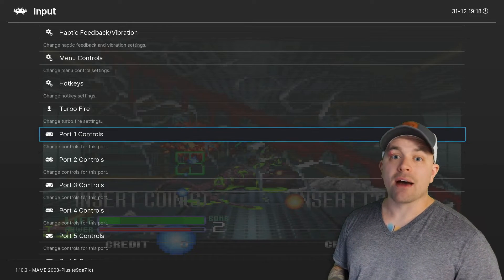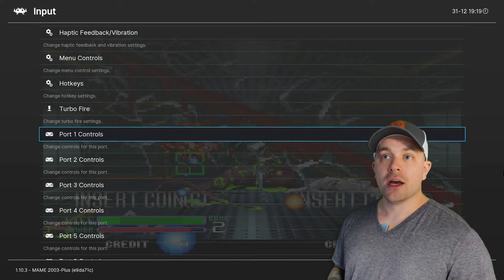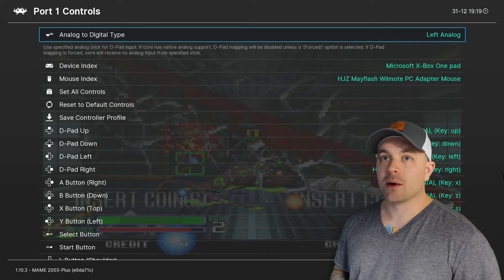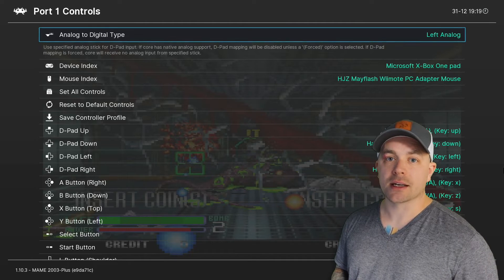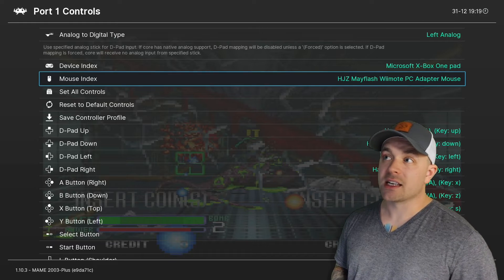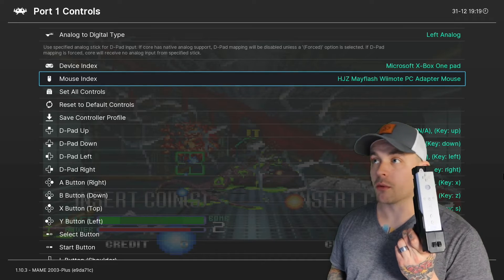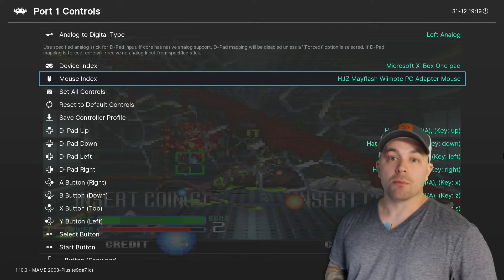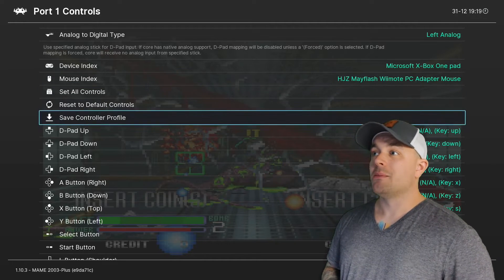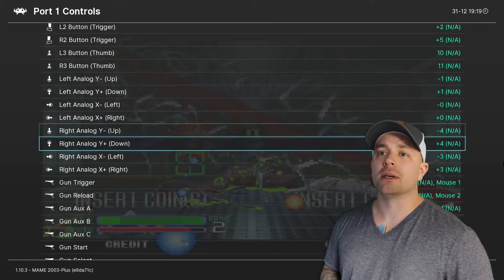If you have different light guns or controllers, you don't have to have the exact two I'm using — the same process is going to apply to you. We go into Port 1 Controls and look at the Mouse Index — this is what identifies your light gun controller. Here it says Mayflash Wii Remote, so we know that's going to be our Wii remote. We need to map this one manually. We don't have to map the Sinden light gun manually because with Batocera 35 it's automatically pre-configured and plug and play.